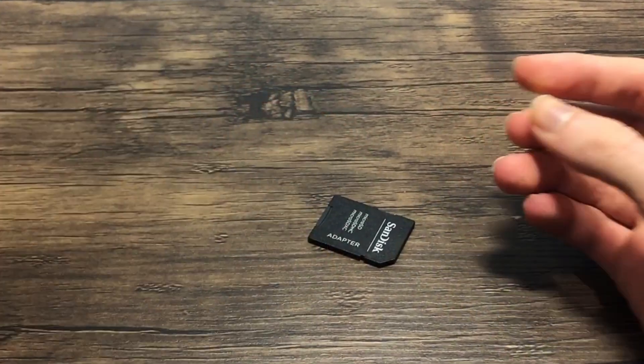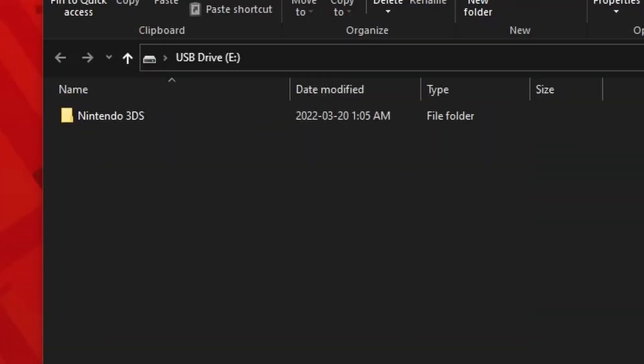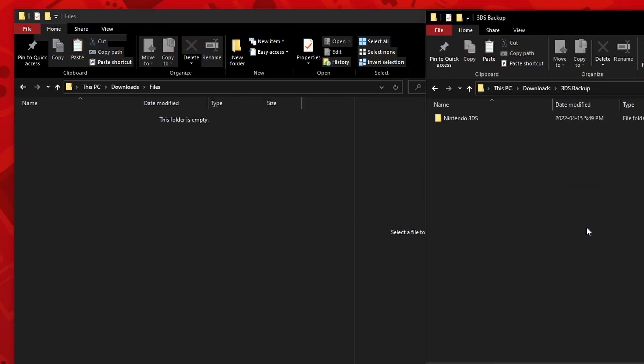Next, I'm going to plug it into my adapter and then straight into my PC. Once it's open, you'll see a Nintendo 3DS folder, but you may even see a DCIM folder if you've taken any pictures. Now create a folder and name it something that you'll remember — I'll call mine 3DS Backup. Now just simply drag and drop the folders into your folder.